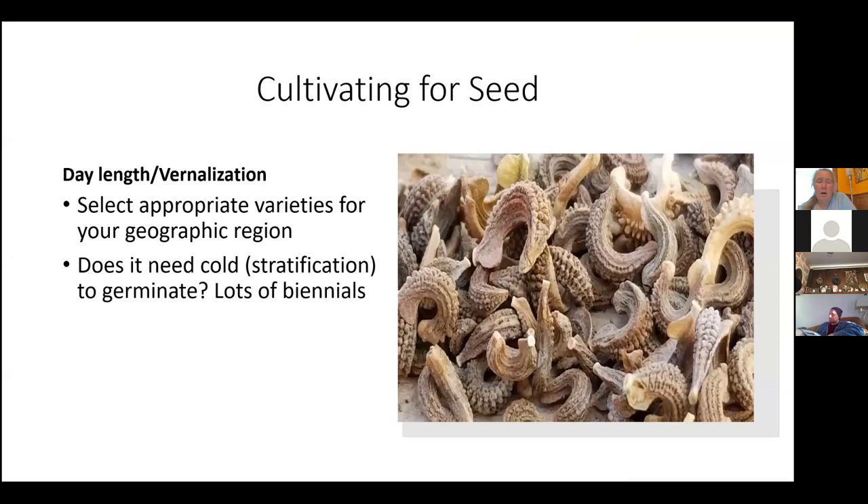It really helps if you select seed that's appropriate for your geographic region, especially if you're a beginner. Also consider: does it need cold to germinate? You need to know what kind of conditions your plants require. Many biennials need cold to germinate — biennials are crops that have the first year of vegetative growth and then flower and reproduce the second year. This includes things like root crops: carrots, rutabagas, and beets.